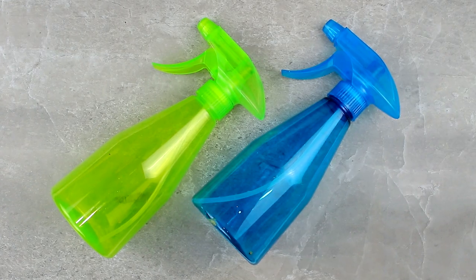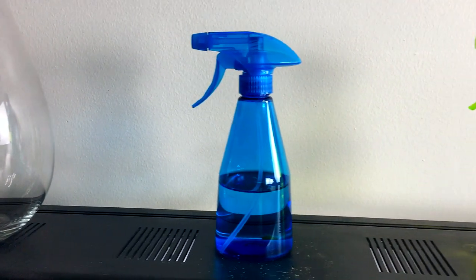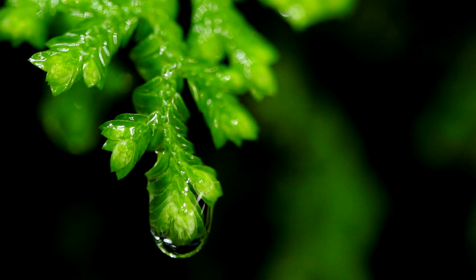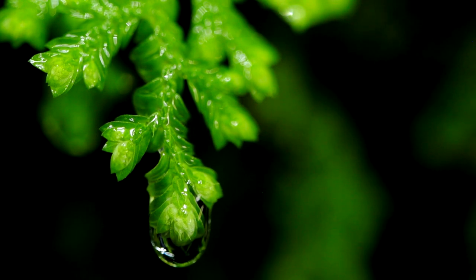Some handheld misters have colored heads or bottles which can be used to color code — for example, blue could indicate fertilizer and green could indicate pure water. By the way, I'm curious what your most used tool is for horticulture — let everyone know in the comments!